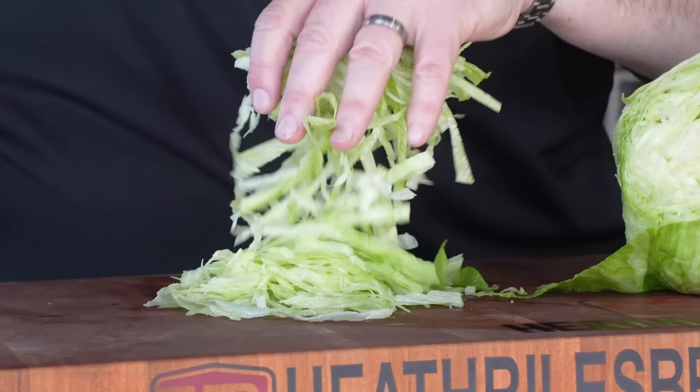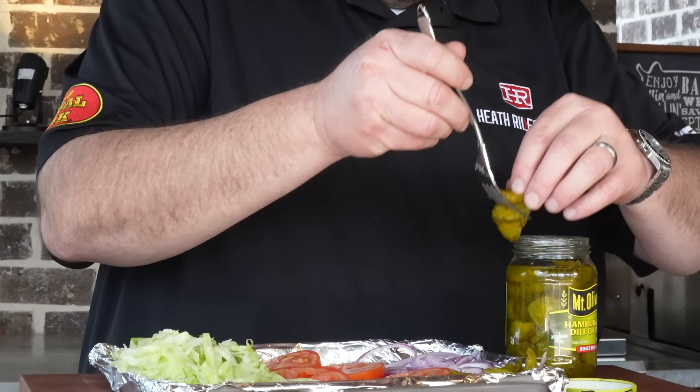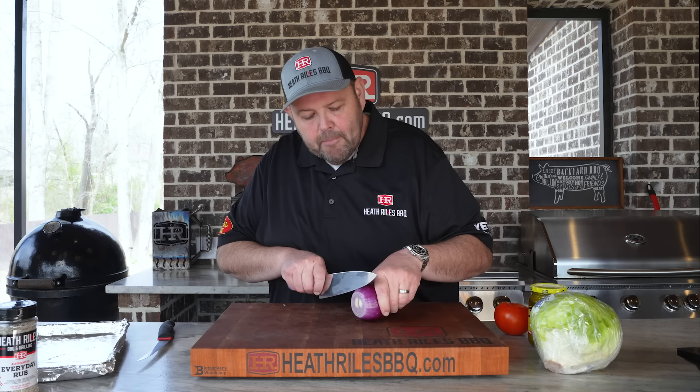The first thing we want to do before we even get started on our po'boys is prep some vegetables to make it easier on ourselves. I love red onion on my po'boy — you use whatever onion you like — but I'm going to get some lettuce diced up, get this onion sliced, tomato sliced, and a few pickles on a tray where I can make it easy to build my sandwich. Now for those of you that cry when you slice onion, you can always put an unlit matchstick in your mouth. That's what my grandmother taught me and it actually does work.